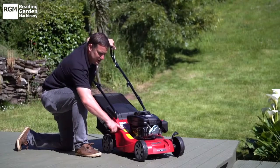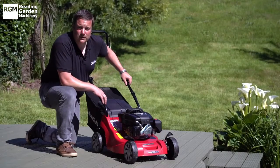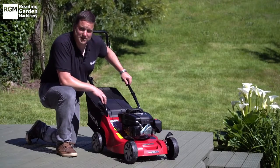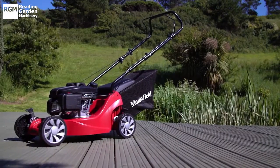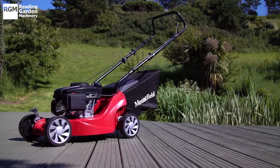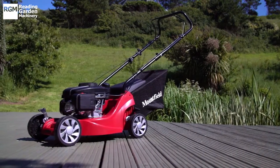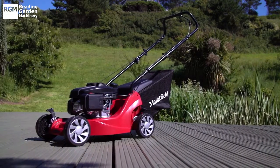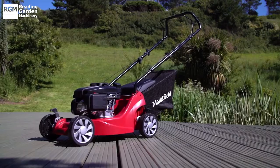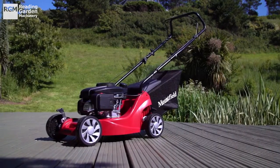This machine also has a two-year warranty. Subject to annual servicing, it carries a two-year manufacturer's warranty and is supported by the service link helpline and over 600 service link approved dealers across the UK and Ireland. These service link dealers will happily carry out any warranty needs and ongoing maintenance required.